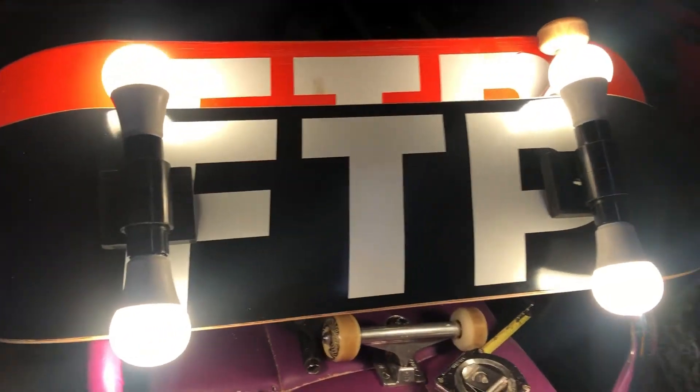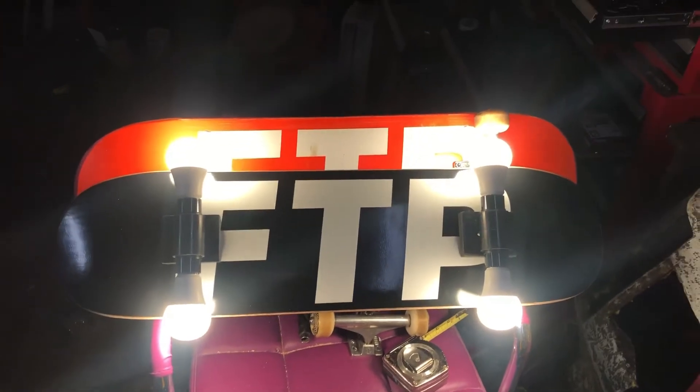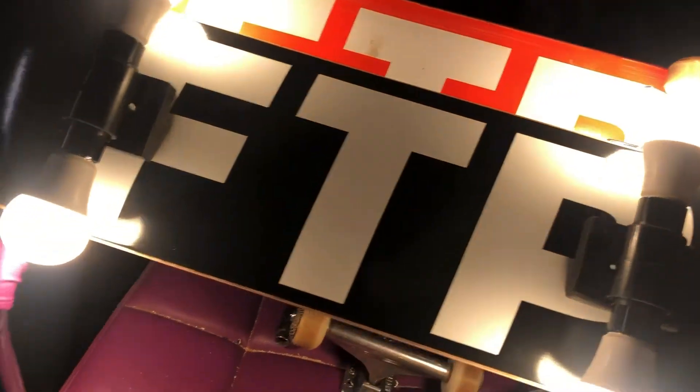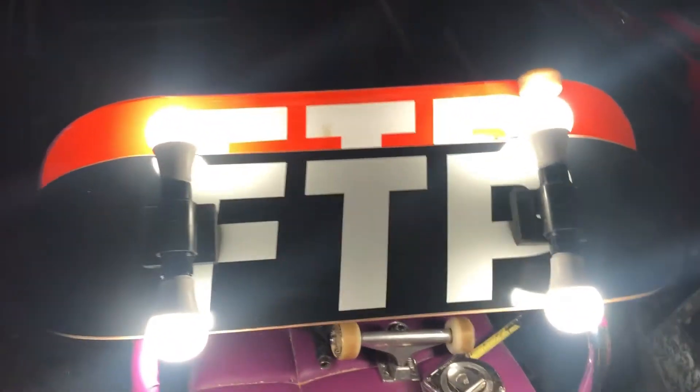I don't know if I want to get smaller bulbs to make it look more like a skateboard — bring it in a little bit. Let's turn off the top light. Let's turn off this light too, get the full effect. Turn off this other light. With that glow-in-the-dark board I can see it — it'll do.